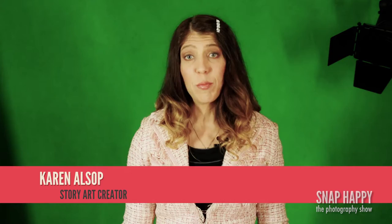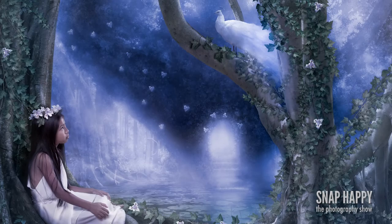I'm the creator of Story Art. I create digital photographic art mainly featuring children and animals, and I capture lots of different images and bring them together to create one finished piece. My name is Karen Alsop, and this is what's in my kit.